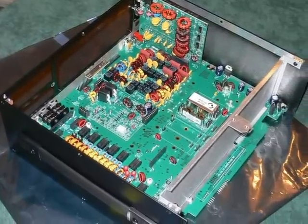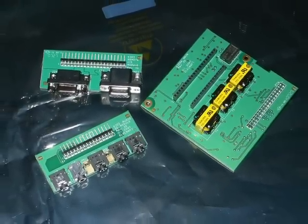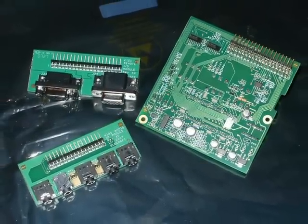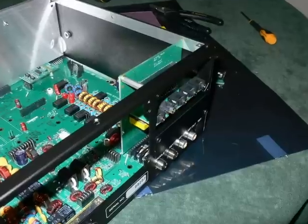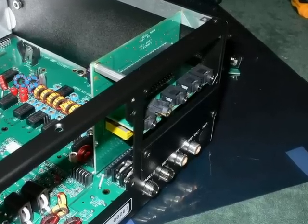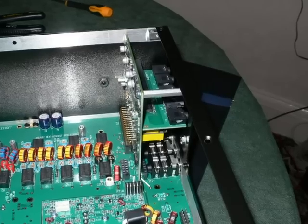Begins to look a little bit more like a radio now, doesn't it? Here's a nice feature of the K3 — the built-in data mode interface. I built something like this for my old K2 but this is much, much better, and it's fitted with proper line isolation transformers too. The board simply plugs in and is secured by one standoff to the rear panel. Be careful when you fit it as you need to pull back the board a little bit to get the standoff to clear the rear panel's lip.